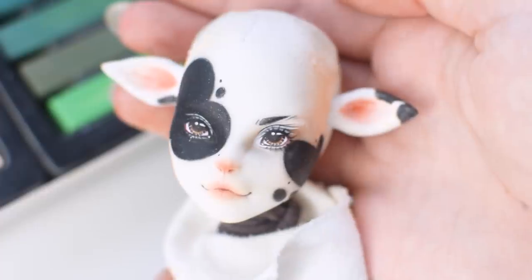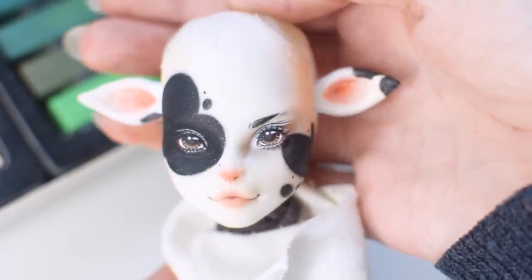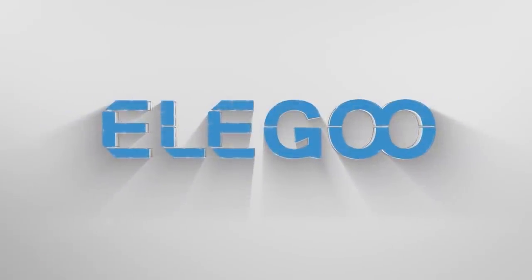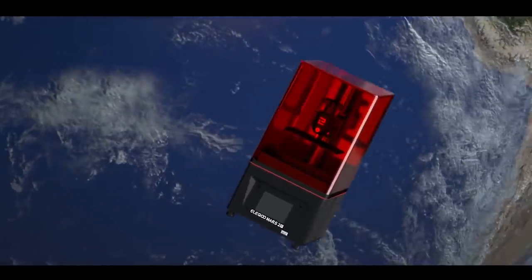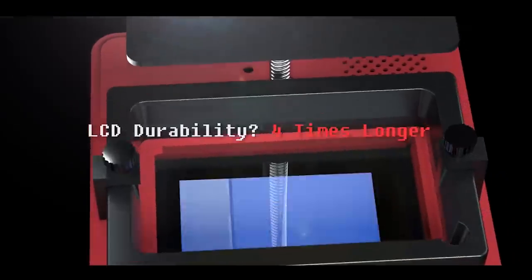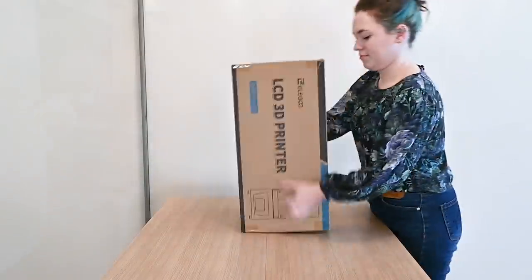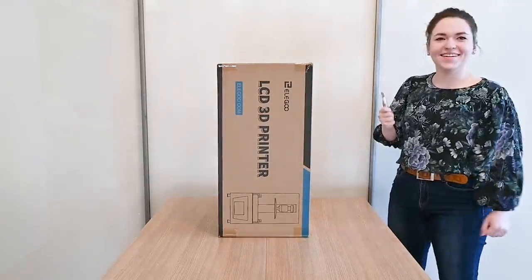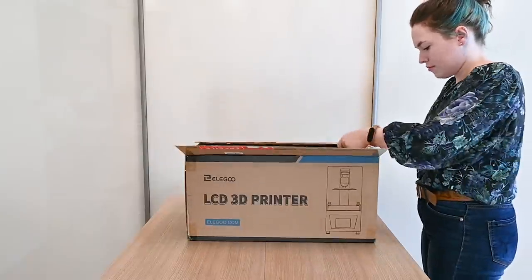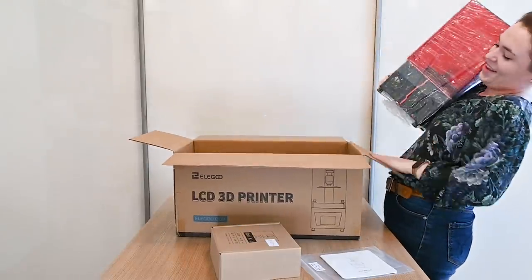Look how cute and shiny she is! For this project we partnered with Elegoo who kindly sent us their Mars 2 Pro printer to test out. Full disclaimer — they sent it free of charge but our review is fully our own and we were not paid to praise the printer. This was like Christmas day to me, I felt like I was 5 again opening up a new toy. The printer is quite compact compared to the box it came in, packaged very carefully with plenty of foam around it.